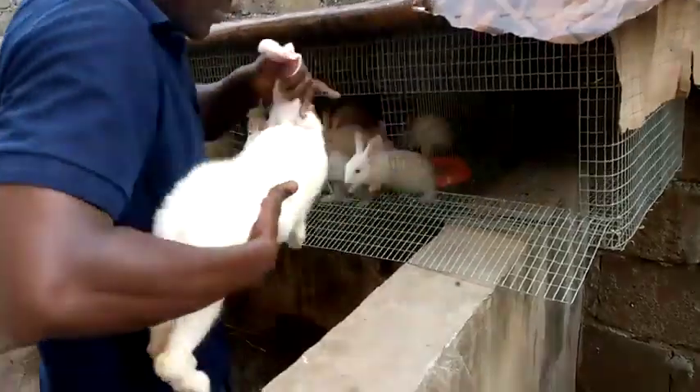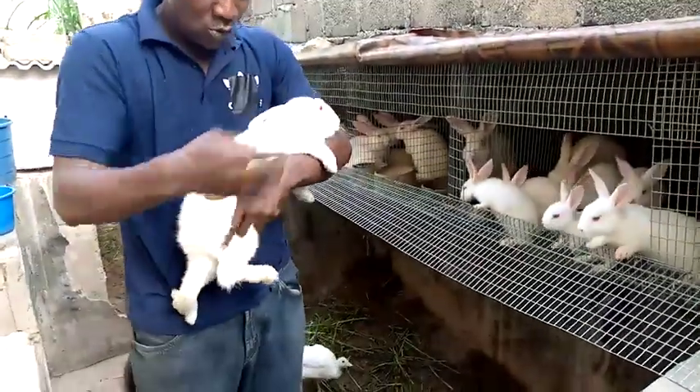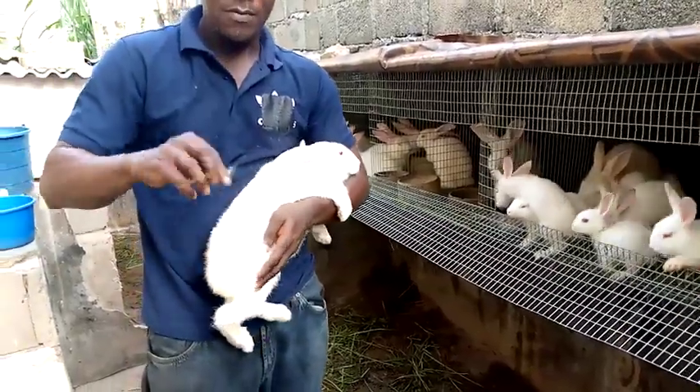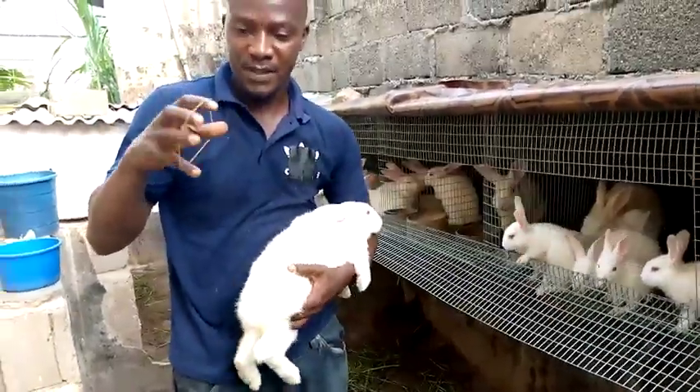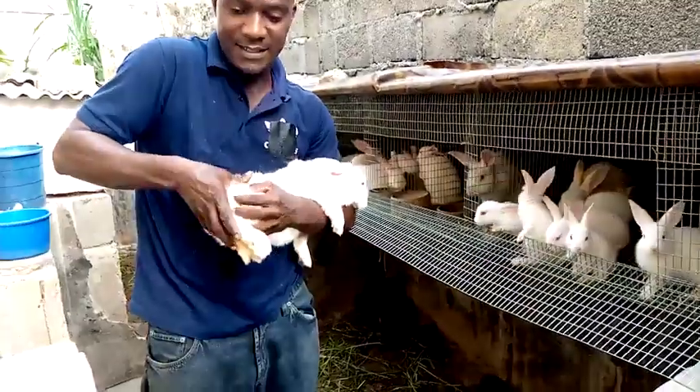Yeah, there you go, you can see, it's so massive. So what you are going to do is, you get a rubber band, then you stick it inside both legs, the hind legs.